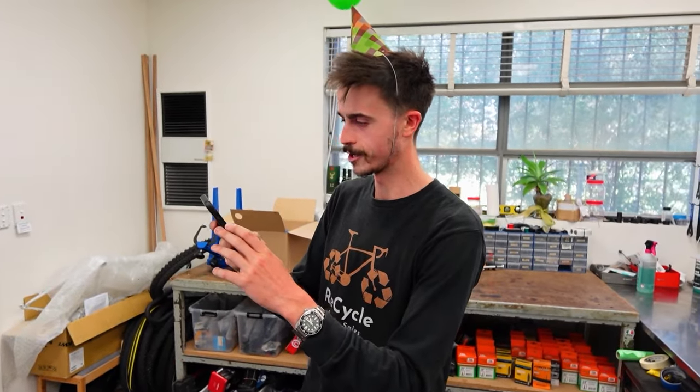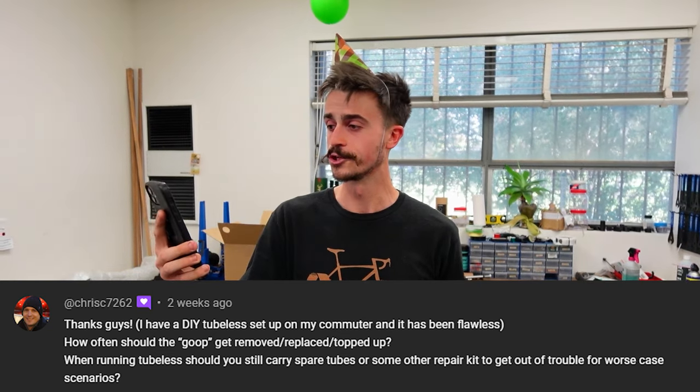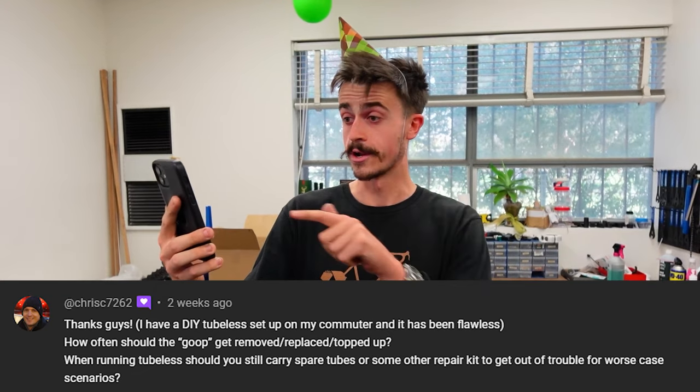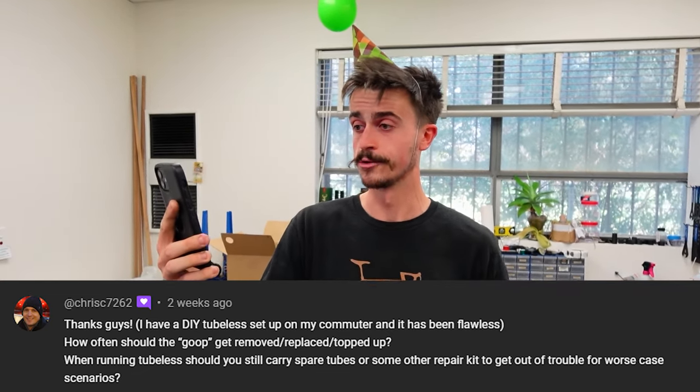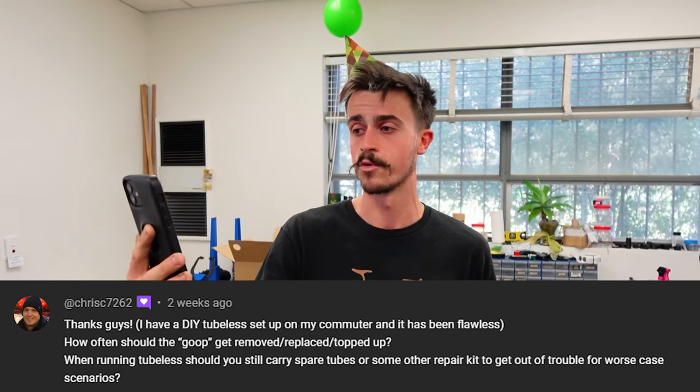The next question is from Chris C on YouTube. He's asked: how often should the goop get removed and replaced or topped up when running tubeless? And second: when running tubeless, should you carry spare tubes or some other repair kit to get you out of trouble in a worst-case scenario?